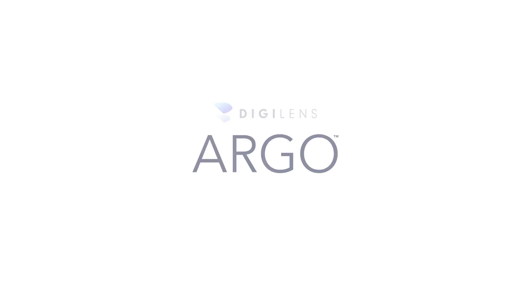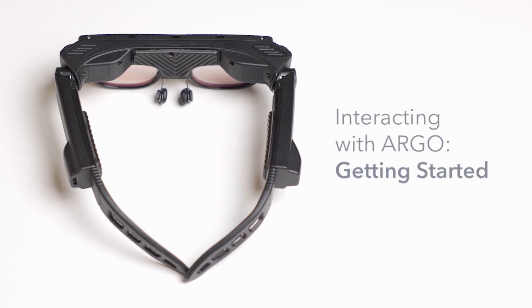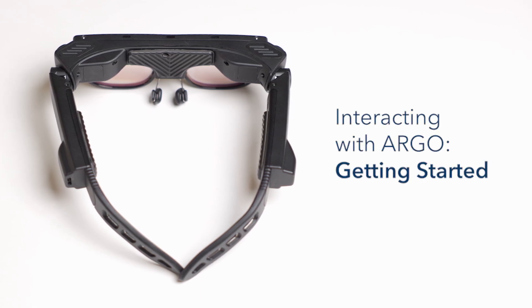Argo is DigiLens smart glasses. It runs on DigiOS, which is built on top of Android Open Source Project.